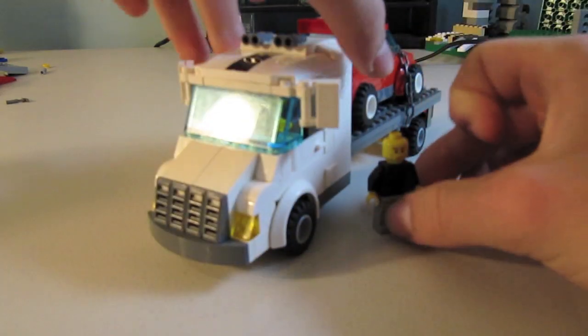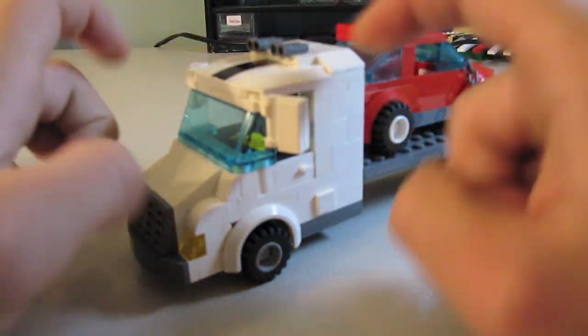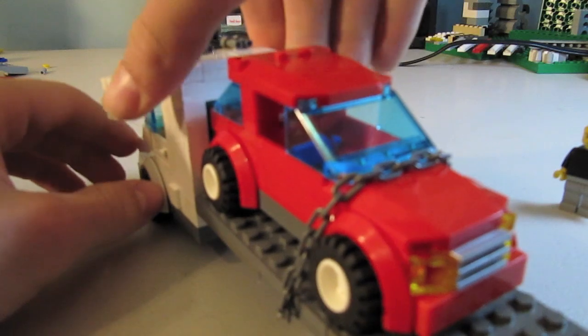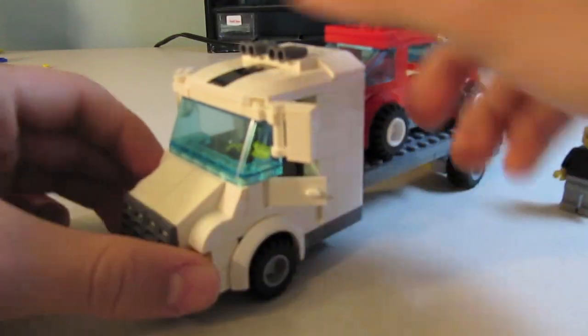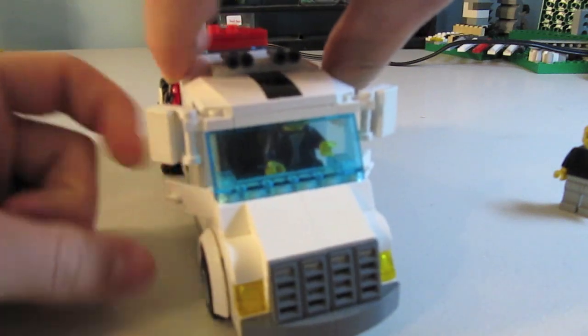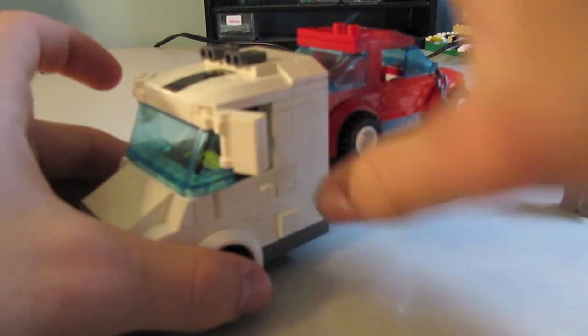Now if you turn it to the side, it looks much better. We also have these new mirrors that come down from the front, large enough for a driver to see well behind them. It also features opening doors on both sides of the truck, just like that.